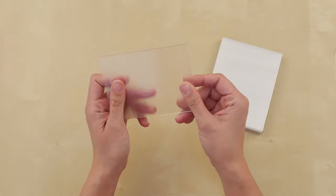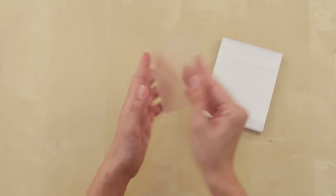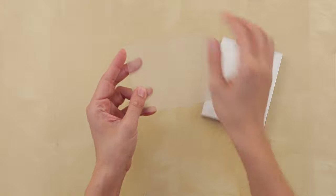On the lens, determine which is the lenticle side and which is the adhesive side. Lightly scratch the lens with your fingernail. The side with the lenticles feels rough and makes a sound. The adhesive side feels smooth.